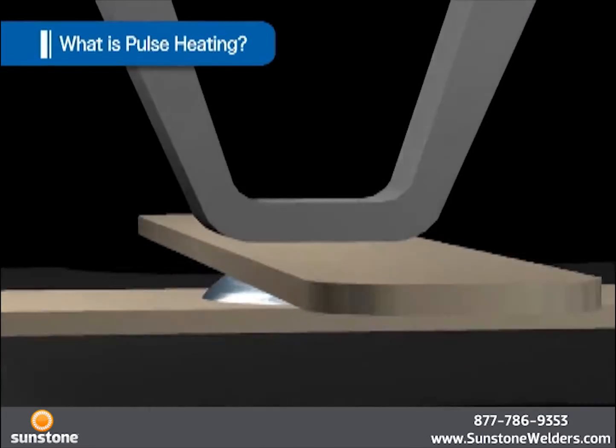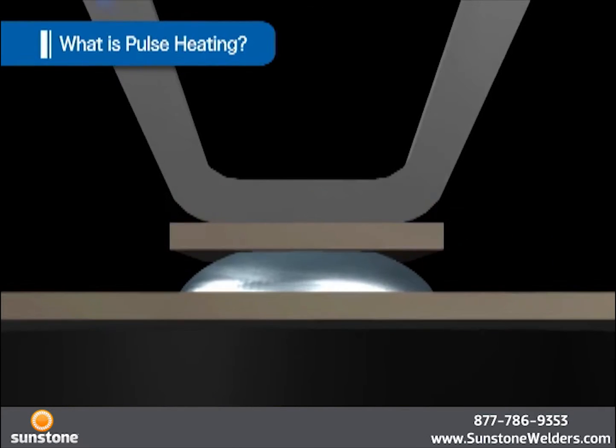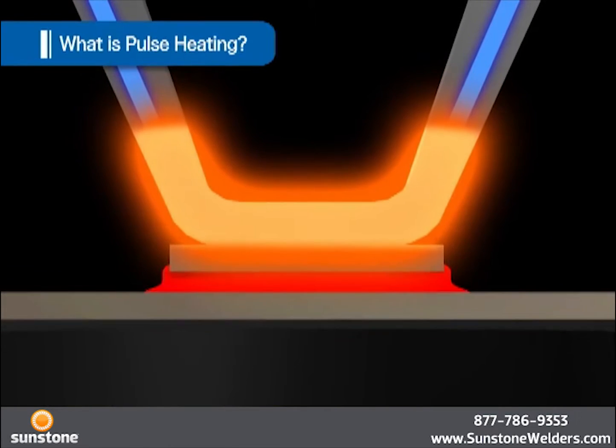On the other hand, in the case of Pulse Heating, which is an instantaneous heating method, it is heated only when melting the solder.